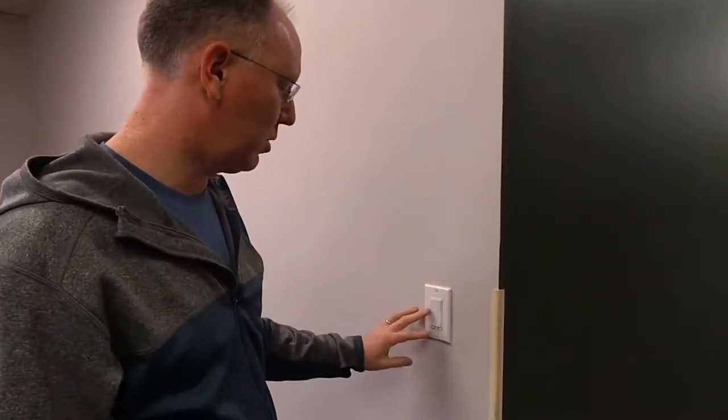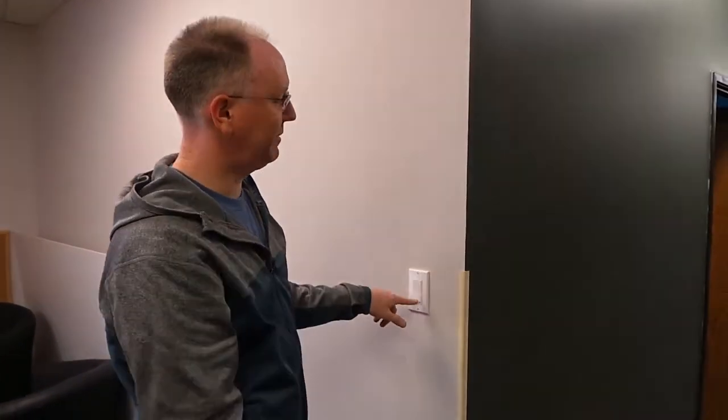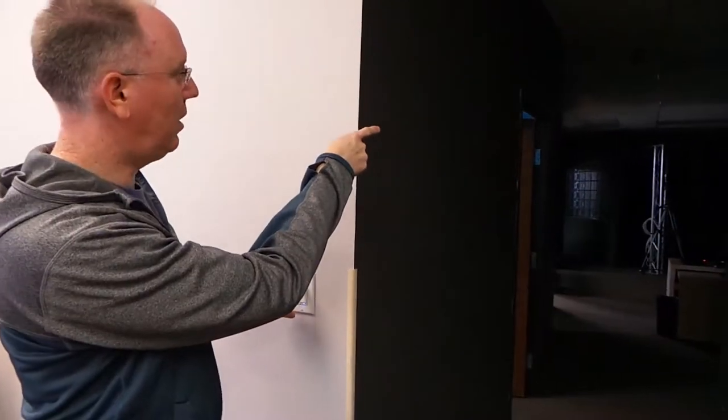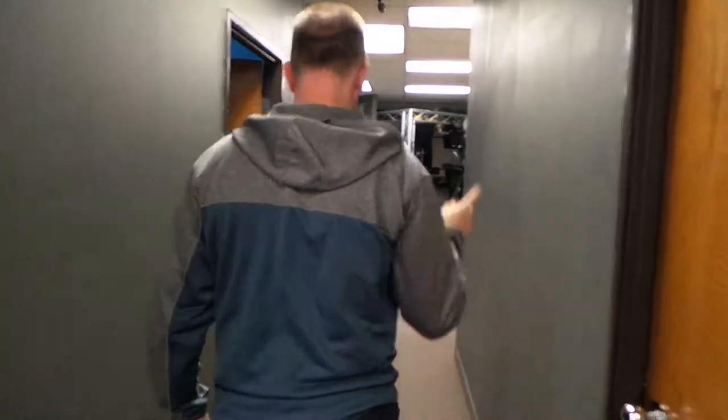Here's the result: we've got a working switch here that controls the production lights. So you'll see if I flip the switch — I'm just going to turn it off — and bingo, all those lights go off. Hit it again, they all come back on. So that's great, it's just a light switch, but the cool part is coming.